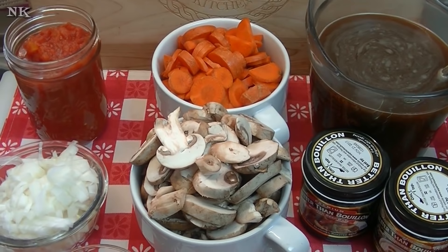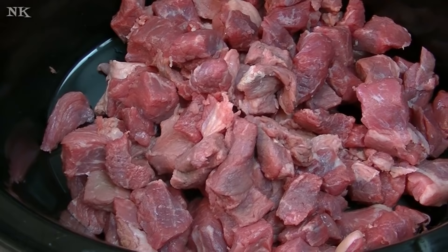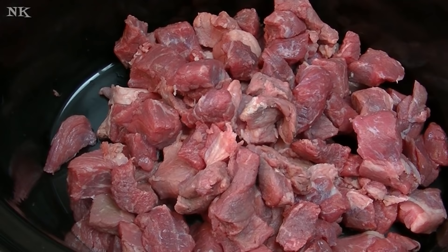What I have in the vessel of my slow cooker is about two pounds of beef stew meat. I've not done anything to it except throw it in there. You can break it down further and cut it into smaller chunks, but I really feel like it isn't necessary because we're going to slow cook this for a really long period of time, and that meat is going to eventually fall apart and be exactly the way you want it.